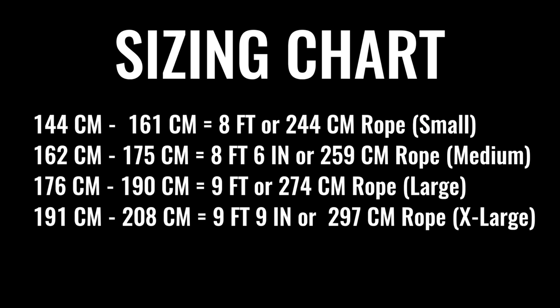If you're worried about not understanding feet and inches because you live in a country that uses meters and centimeters — basically the rest of the world besides the US — I'm going to put up a sizing chart on screen right now showing the translation of those four sizes from feet and inches into meters and centimeters.